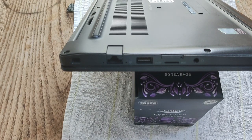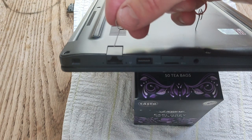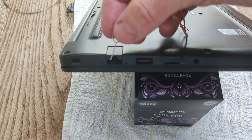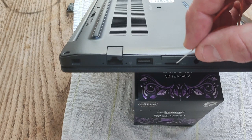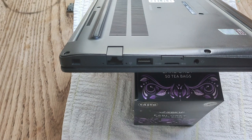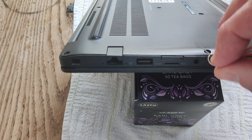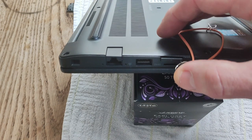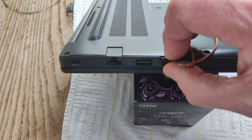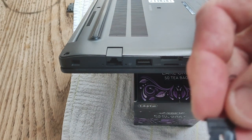The first thing you want to do when disassembling the Latitude E7290 is to take out the SIM card tray. It's on the same side as the Ethernet port, below the micro SD card reader. You're going to use a SIM card pin that you get with your phone — just stick it in the hole where the SIM card tray is, press down, and it comes away.